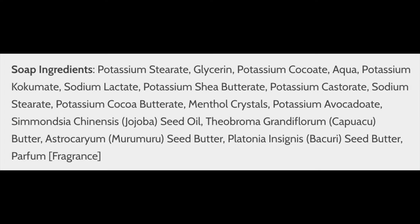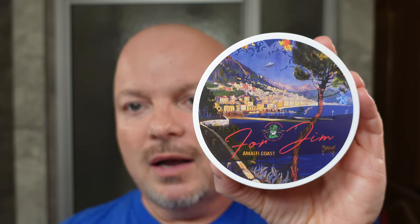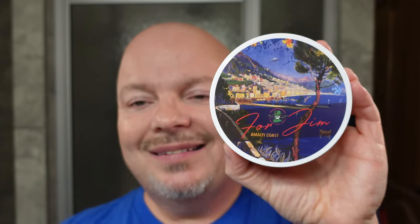This is in the PAA CK6 formula. We'll put the ingredients on the screen. Very nice quality soap — you should have no quality problems whatsoever. We made a nice creamy lather. I would give the ease of use a score of 4.5 out of 5. I had no problems making a very nice creamy lather. Sadly, it's no longer available because it was a short run, but we wanted to use it all the same.